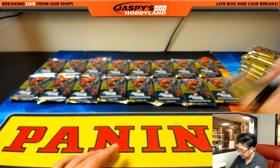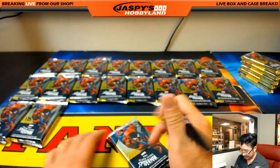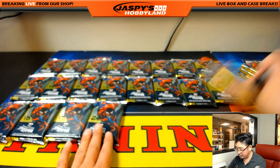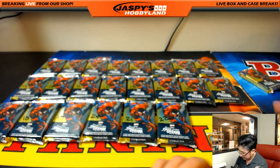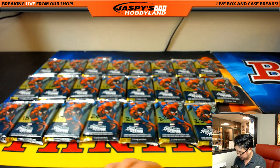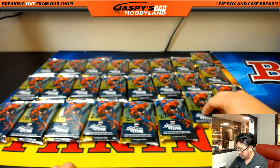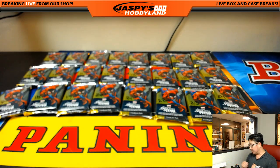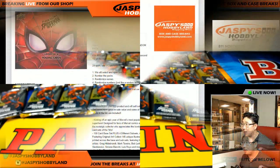Coming up after this: 2012-13 Panini Signatures Basketball. You'd be surprised at how many awesome rookies came out from that set — that's mostly due to the lockout, so they combined two years of rookies into one product; that's why those years are always so popular. This break takes about 40 minutes, then we organize them into team bags and move on to the next break.